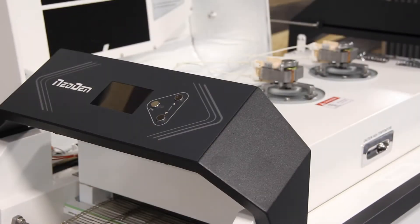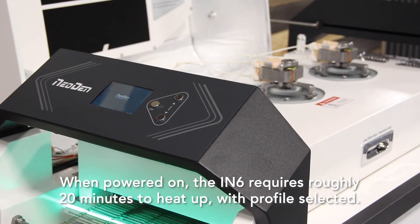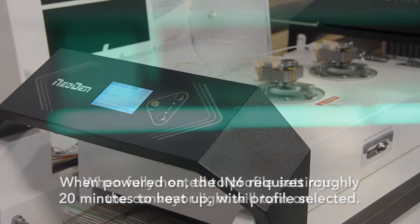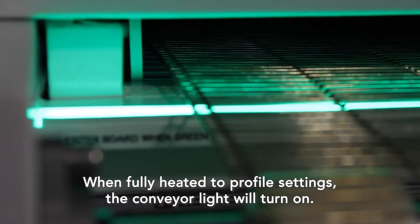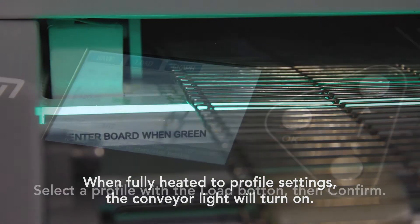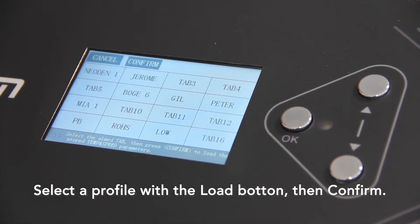Turn on the circuit breakers on the side of the unit and it powers up. Press the OK button to start a profile and get the oven heating. You'll see on the screen that the unit monitors its total power consumption down to the watt and will give you a precise indication of how much power you're using.